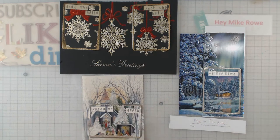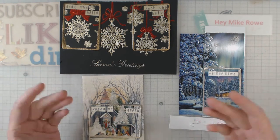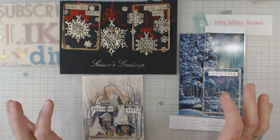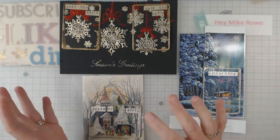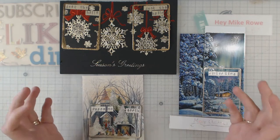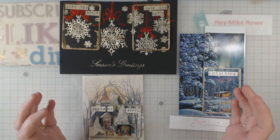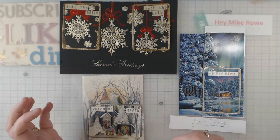Hey everyone, it's Elaine and welcome back to my channel. I greatly appreciate you stopping by. Today I want to show you some ATC cards I've got. I've told you in the past that I belong to an ATC group online — it's not on Facebook or anything like that, but it's a great group that's been around for a long time. It used to be a Yahoo group, now it's an I.O. group. Every year we do a swap called recycled or upcycled Christmas cards, where you take some of your Christmas cards and turn them into ATCs.